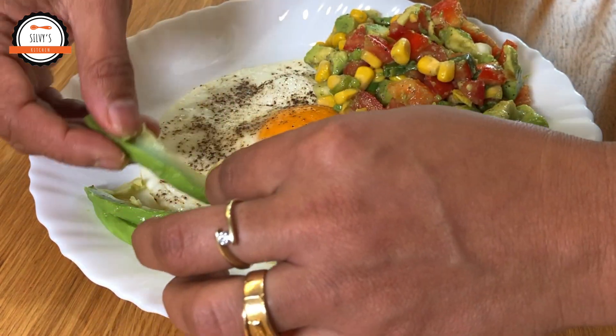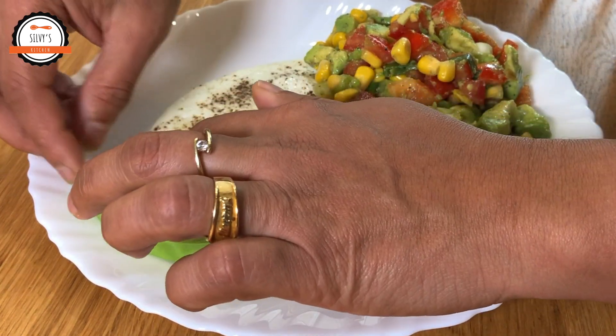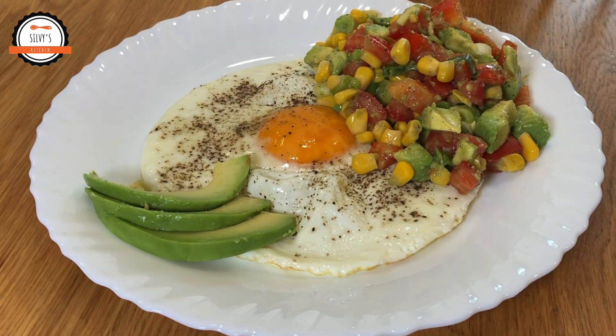I am going to eat a lot of potassium. This is the first time I am going to eat a lot of potassium.